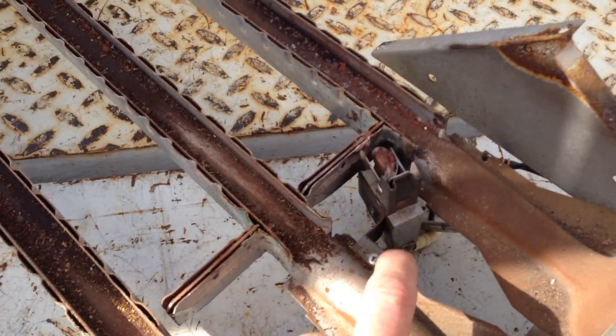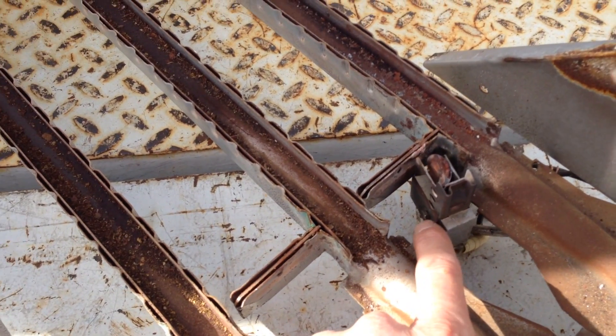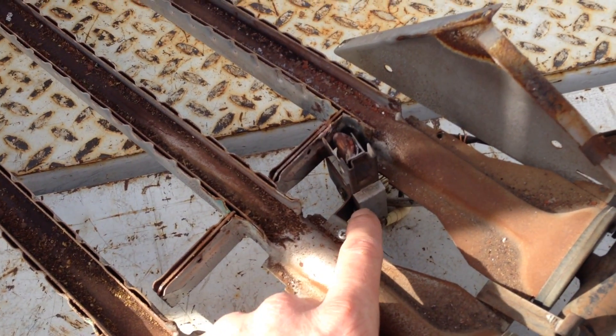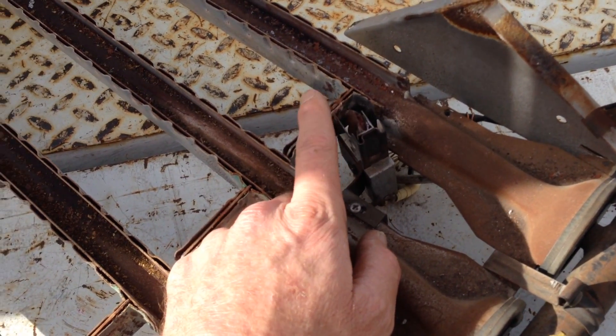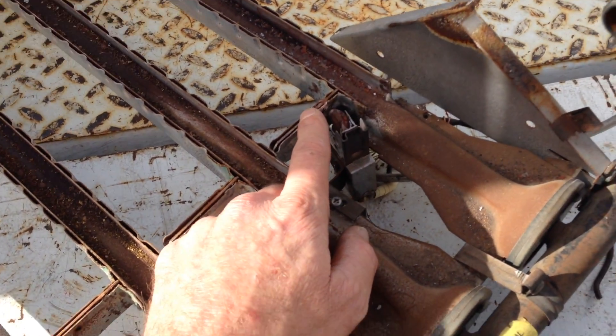Now they're giving me just this little adapter here to work with. I'm going to see if that'll work for a new pilot assembly. We've got to get our pilot flame above this crossover, and we've got to get the spark rod in a good position to ignite the pilot and also sense the pilot flame.